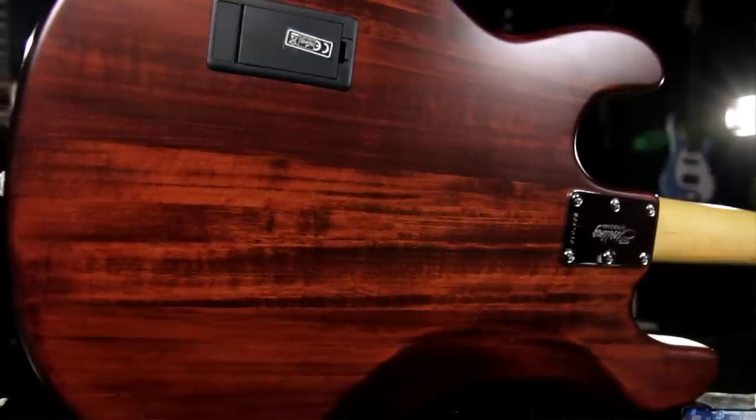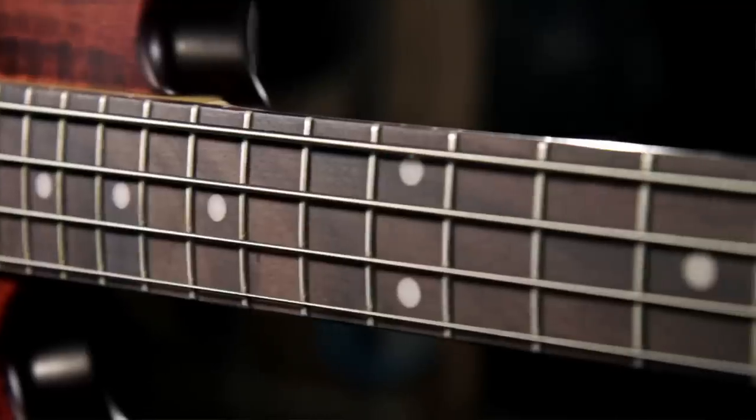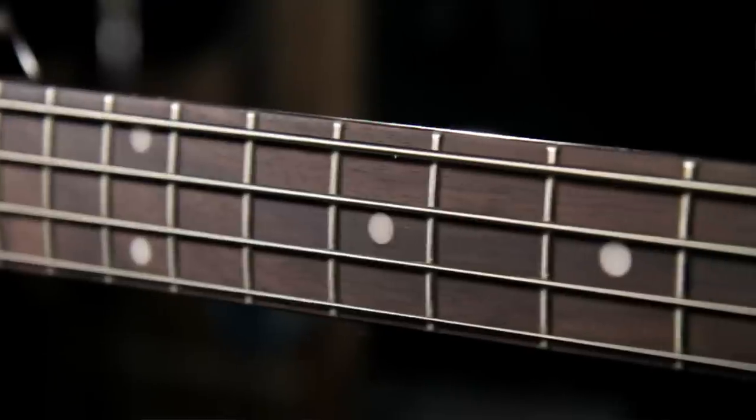This bass has a solid basswood body with a walnut stain finish. It has a 34-inch scale maple neck, a 12-inch radius rosewood fretboard, and 21 frets.